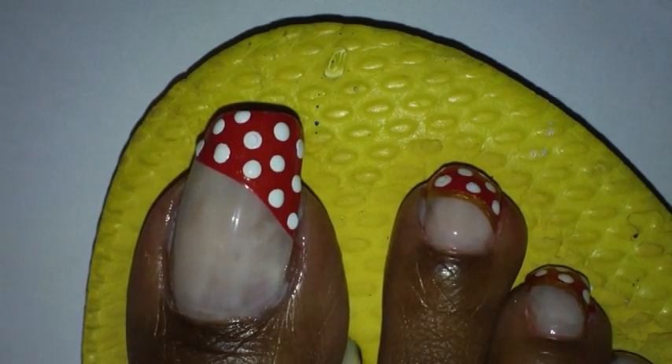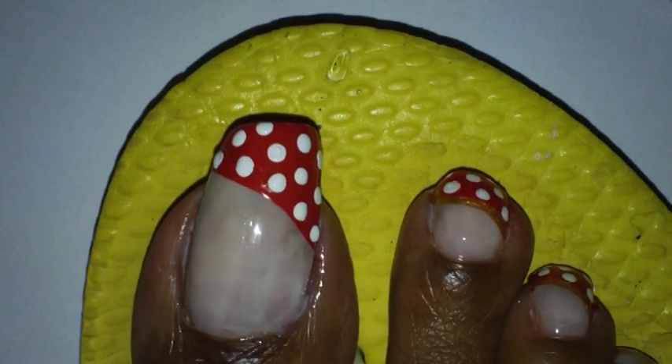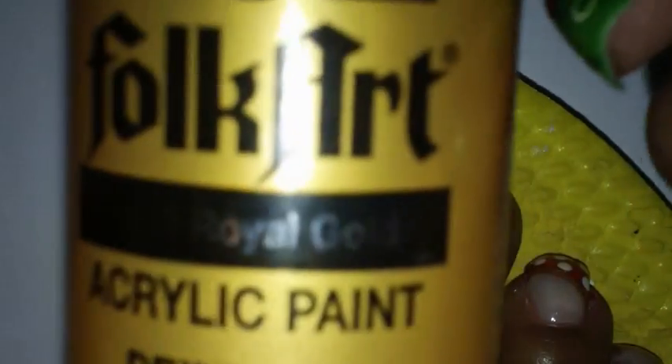Next I'm going to take my striping brush and some gold paint. This is by Folk Art and it's called Royal Gold.